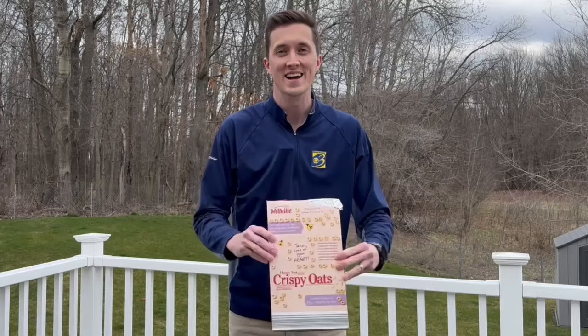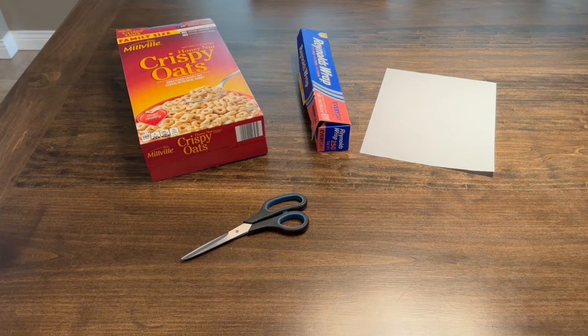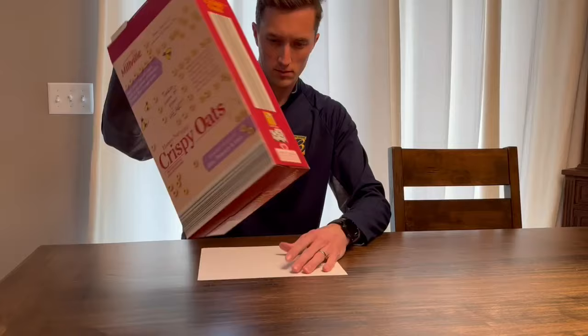This is a pinhole projector, and today I'm going to show you how to make it — super easy and fun for the whole family to create. Here's all you're going to need, and chances are you have it around the house: a cereal box, some aluminum foil, a piece of paper, scissors, tape, and a little push pin to poke a tiny hole.